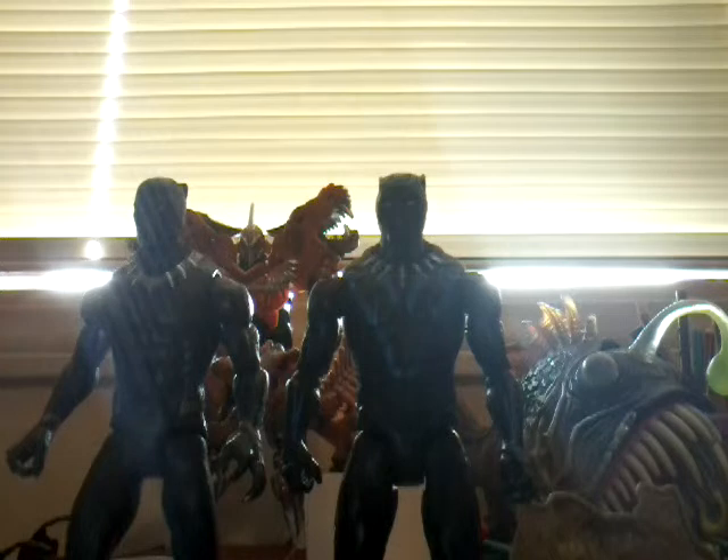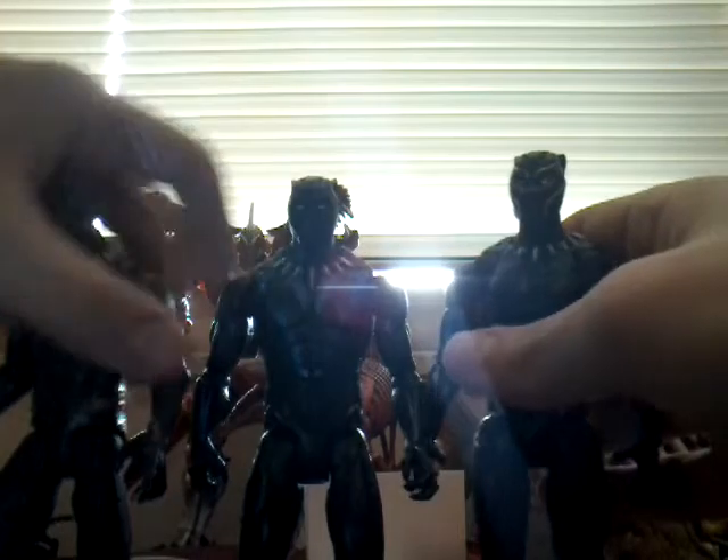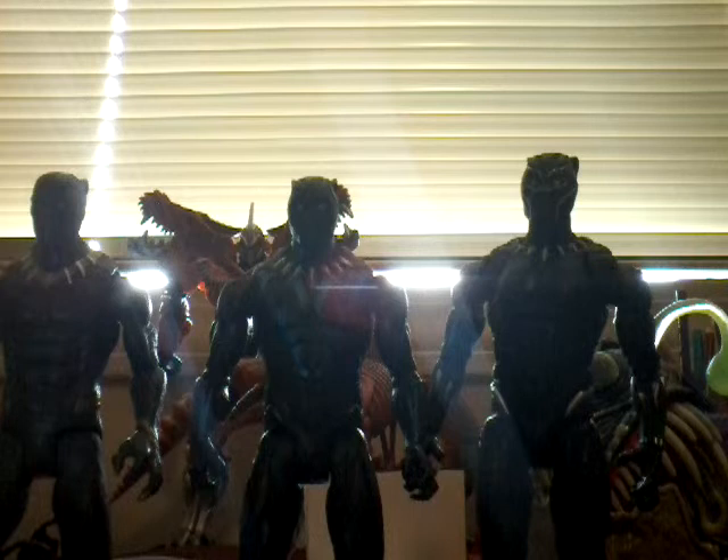They stand pretty good next to each other. And now for a quick comparison, this is the Marvel Legends Black Panther — I did a review on that, so definitely go check that out. I wish they made a Marvel Legends of the Vibranium set — I thought that would be cool. But they didn't, and I still hope they do. One can only dream.